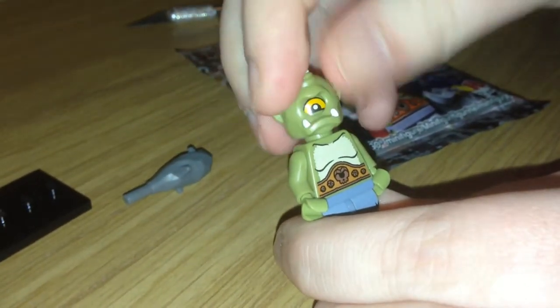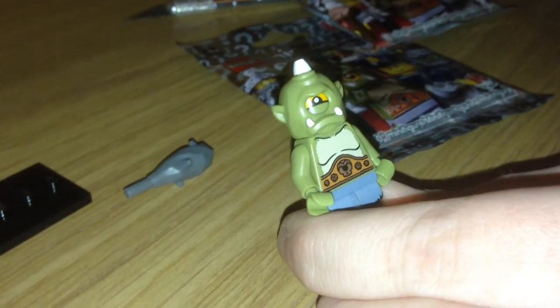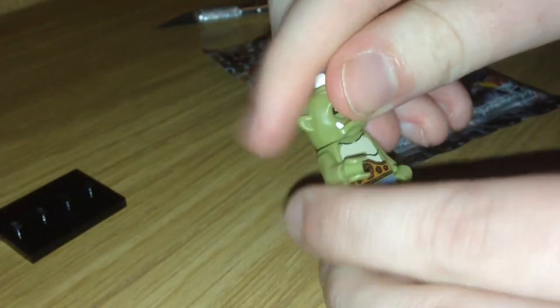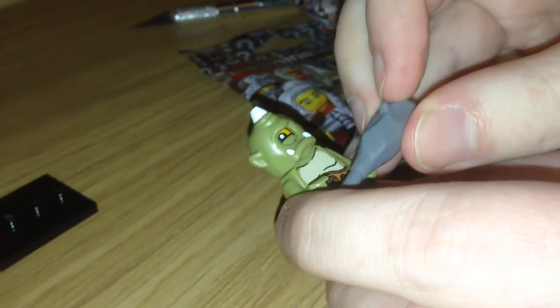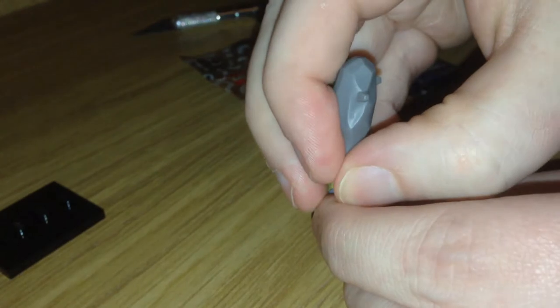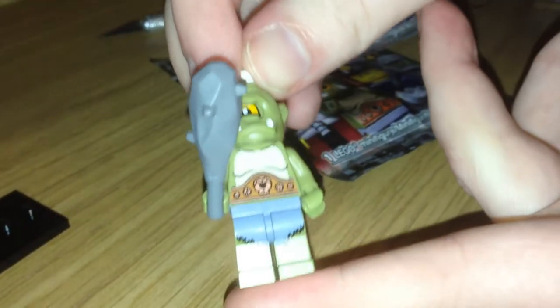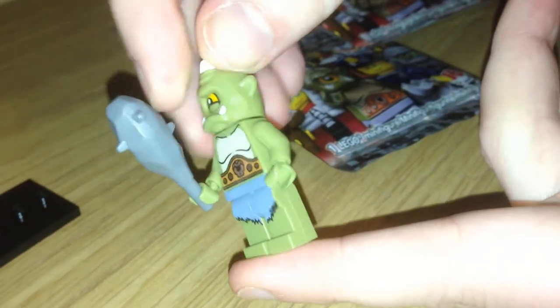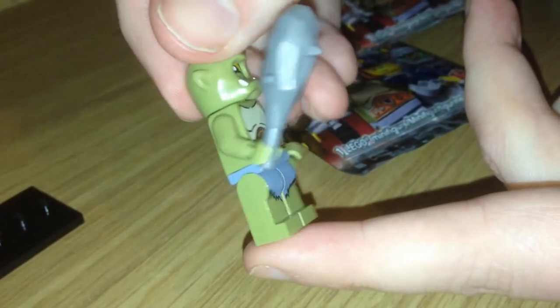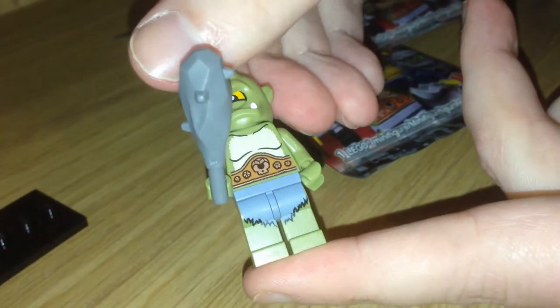Spin it around and pop it back on again — that's pretty cool. It even has some nice detail for keeping it on. And he has this big spiky club for hitting dudes on the head with. He's a really nice figure, one of the draws of this series I think. Pretty unusual, a unique head as far as I know.